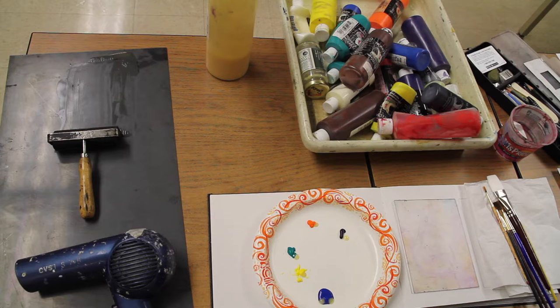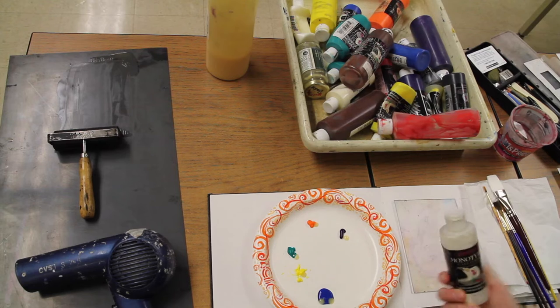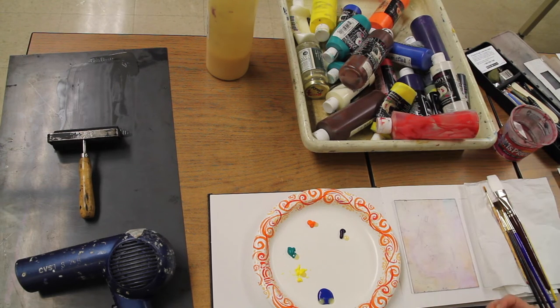Whatever you put down on the plate first is going to be the top layer of color when the print is made. So if you're thinking about layering colors, you want to think about having your highlights painted in first.